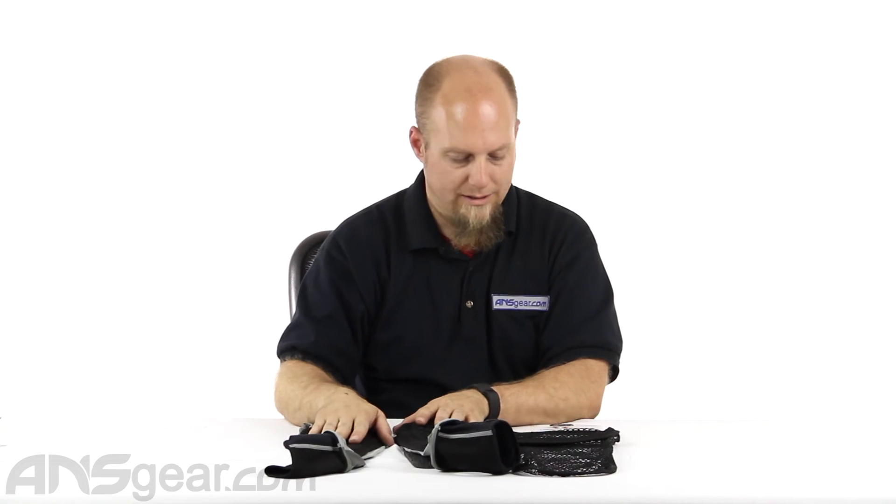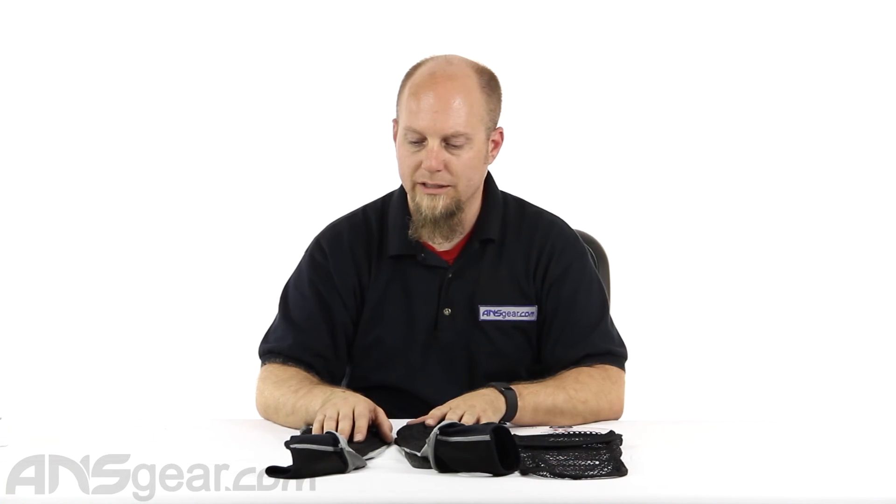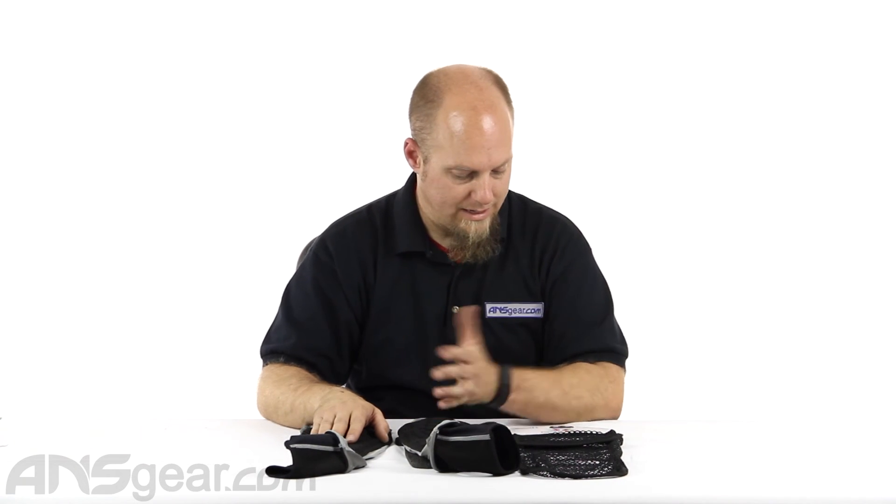Definitely check these out — these are the Neoskin elbow pads from Empire. They come in a few different sizes: youth, small, medium, large, and extra large — pretty much the normal size range. Definitely recommend trying them on and checking them out. They're available through the website — order yours now through ansgear.com.